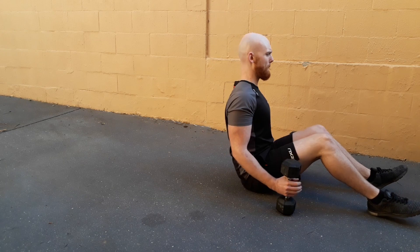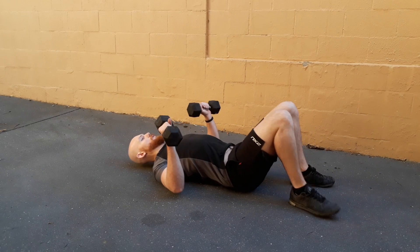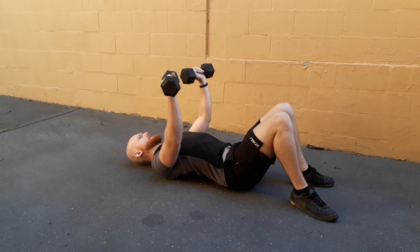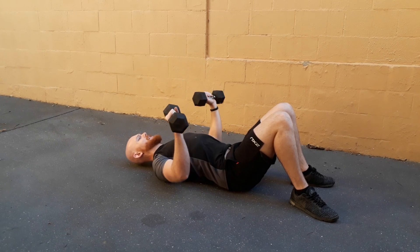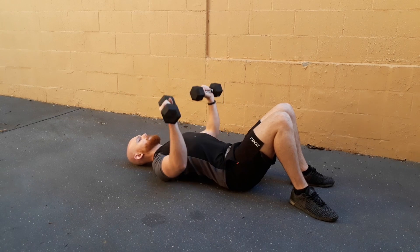Starting with shoulders locked back and down, we can lay back into position with our arms slightly away from our body. We press up, tapping the weights together in a smooth movement, then we lower them down slowly. When you feel the ground on your arms, press back up. We don't want to rest on the ground in between each rep.